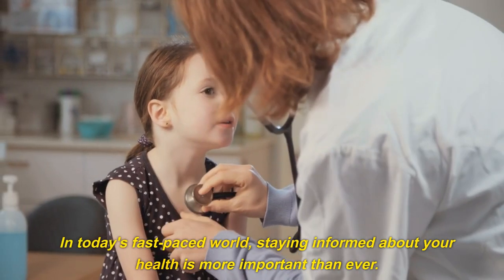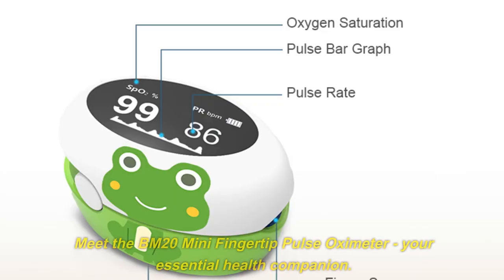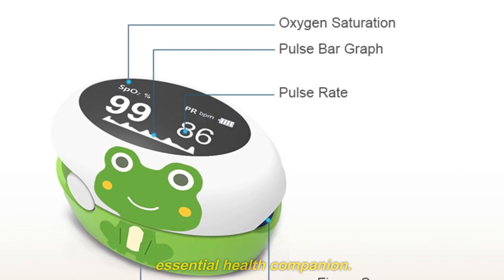In today's fast-paced world, staying informed about your health is more important than ever. Meet the BM20 Mini Fingertip Pulse Oximeter, your essential health companion.